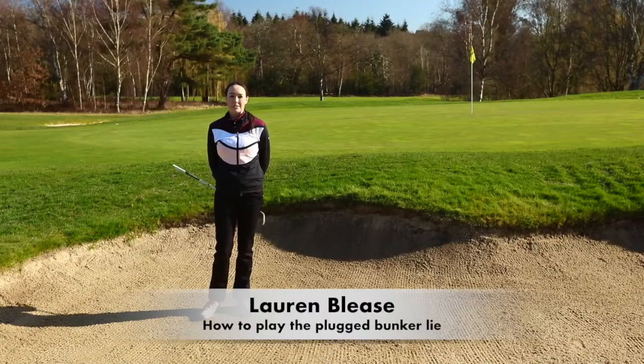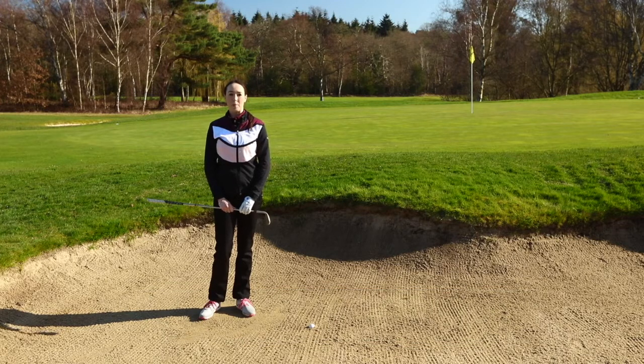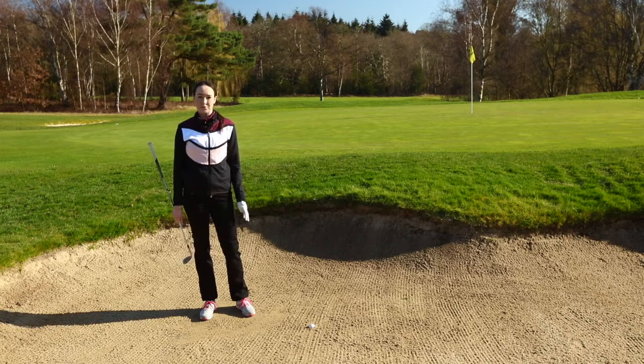Hi, my name is Lauren Bleece and I'm assistant PGA professional here at Fox Hills Resort in Surrey. I'm also a Women in Golf instructor. Today I'm going to be showing you how to play a plugged lie when you're in a bunker. This can be quite a daunting shot when you're on the golf course, but as long as we know the correct way to play it, it doesn't need to be.